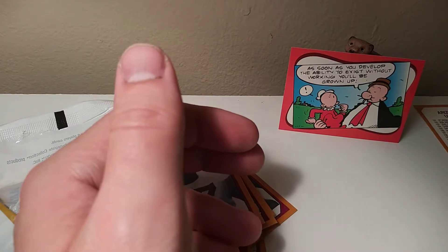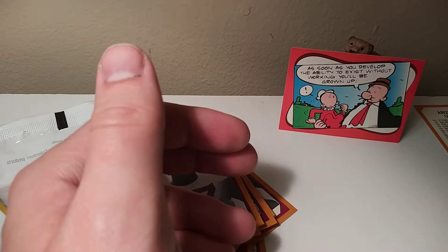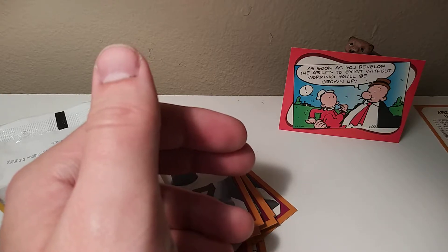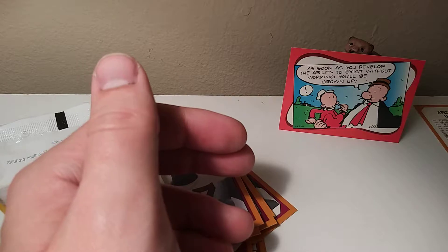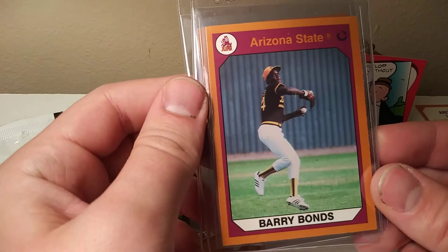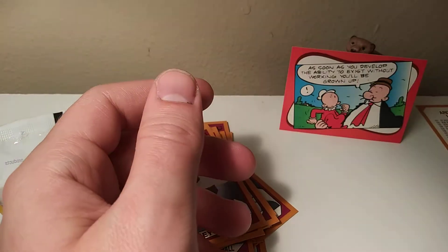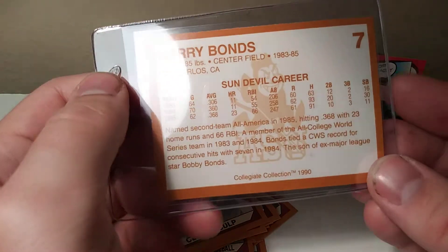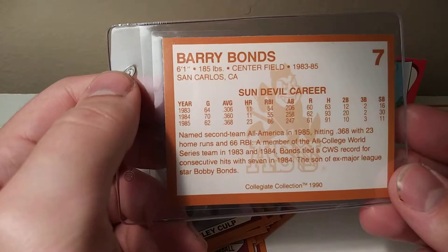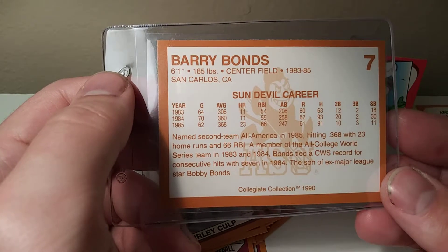Before I go into the soccer cards, I do want to show off two of the pulls I had. I don't believe these would be considered any type of rookie cards, as they were created after the post-college careers of these men had kind of started happening — especially this one, which is Barry Bonds. I've never looked up the value for this, as I assume it's nothing, like most of my cards are. This was 1990, so he had already started his MLB career.